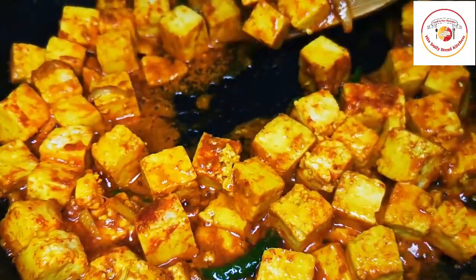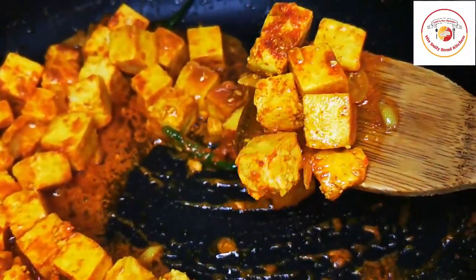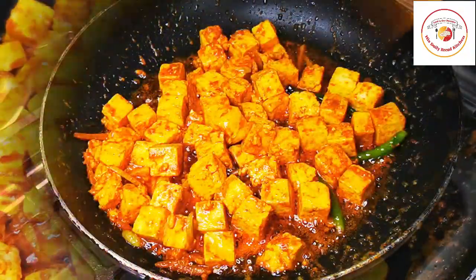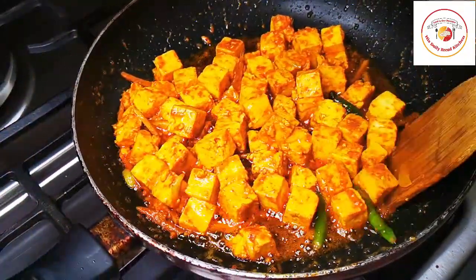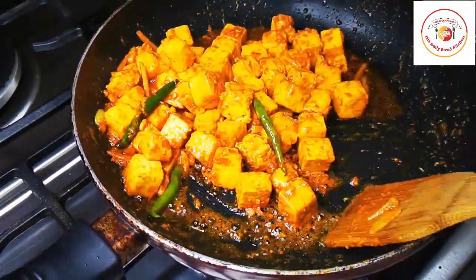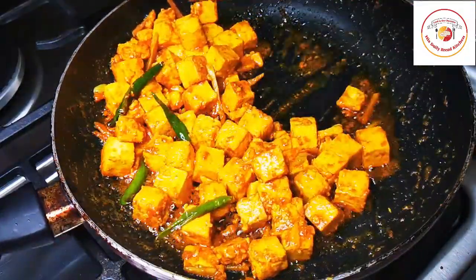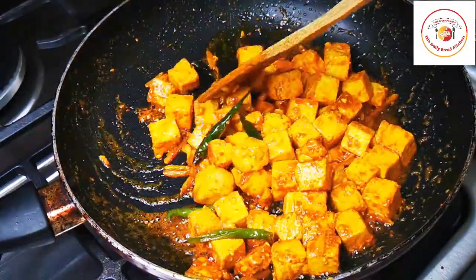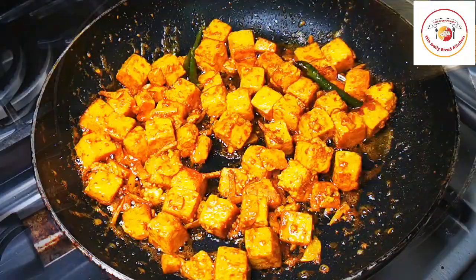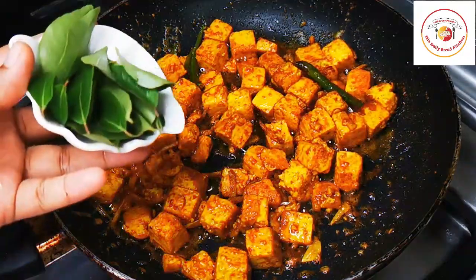To fry this paneer, most people add ingredients like garam masala and coriander powder, but I don't want to add them because the paneer has its own taste. Frying with these minimum ingredients also tastes so good. You can serve the paneer with rice and also rotis.